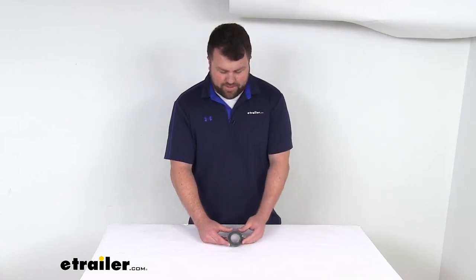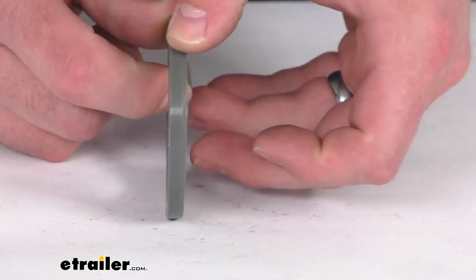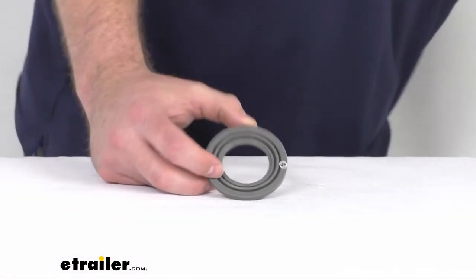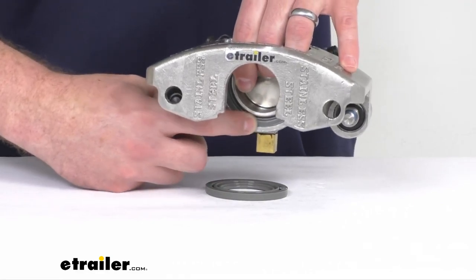Hi there, I'm Michael with E-Trailer.com. Today we're going to take a quick look at this D-Max replacement silicone dust boot. This is going to replace the boot on your D-Max disc brake caliper, fitting right in place of the original.